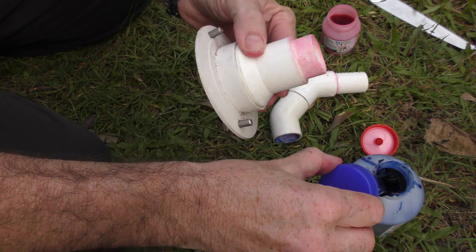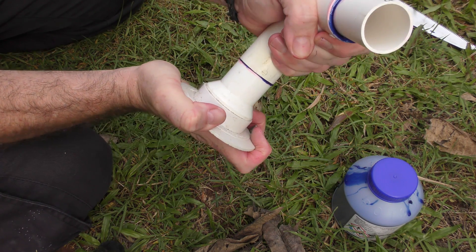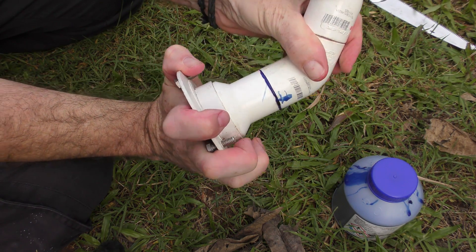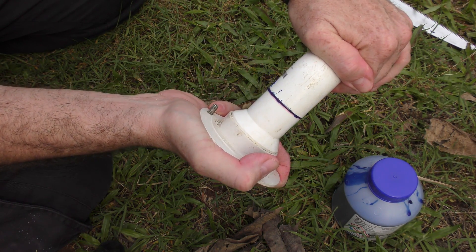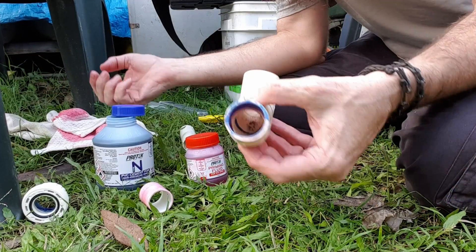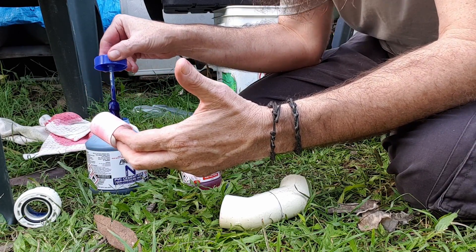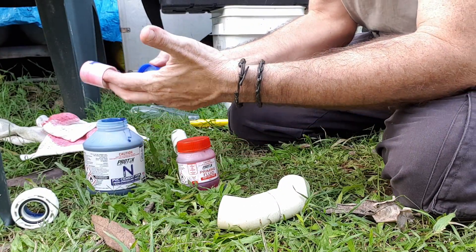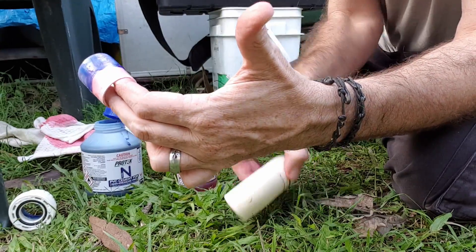Now we will glue the drain fitting — it's just again a case of pushing that in. I like to move it around and try to get a little bit of that blue glue coming through. Then we hold it again for some more riveting video. I'm just gluing up the bits and pieces for the drain into the radial flow settler. I've already done the internals on the dual 45 fitting, and I'm making a bit of a mess here.